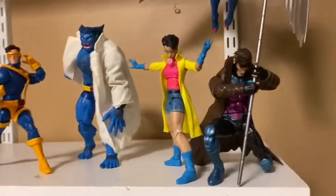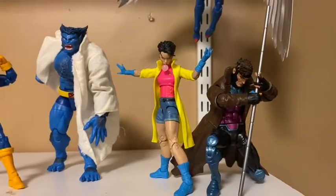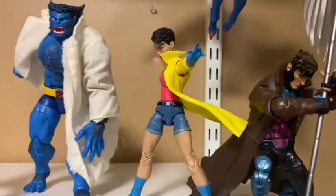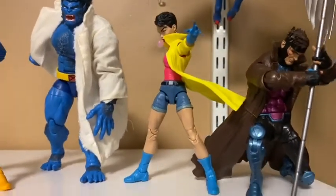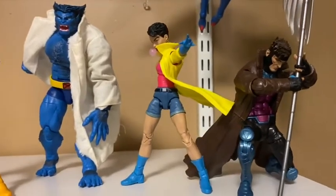Alright, so we got Gambit and Jubilee on the shelf here — looking pretty tight. I'm not really feeling that Jubilee pose right now, so I might switch it up. Now I got Jubilee in a different pose. I'm feeling this one a little bit more, but I'm not too sure — I feel like that cape's going to fall and I'm going to have to switch the position. But for right now, this is how I'm going to leave it.